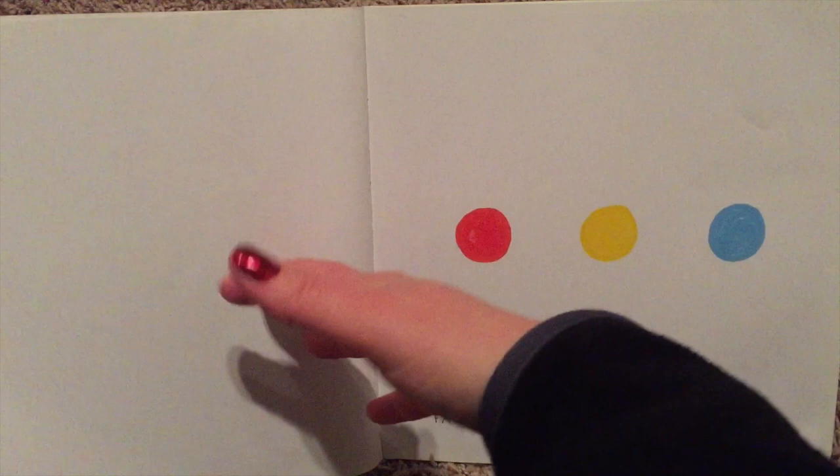Fabulous! Five quick taps on the yellow. One, two, three, four, five.